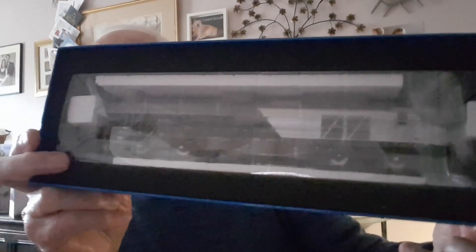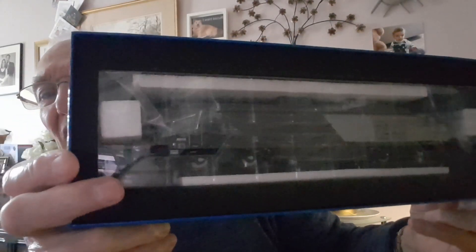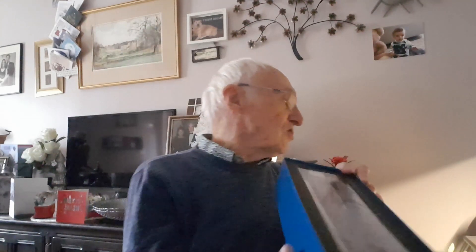The reason I bought those carriages as well was because of the colour. I don't know if they'd be prototypically used on this, but you can't seem to get any carriages specifically for the Oxford Flyer, so they seem to match colour-wise and I thought they'd look quite nice going round with it. Wait till later on, I'll show you all of them on the track running round.